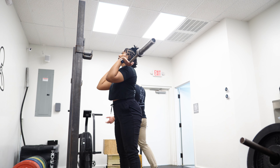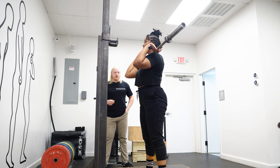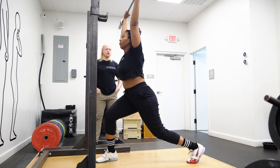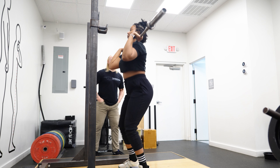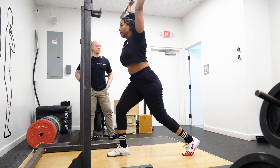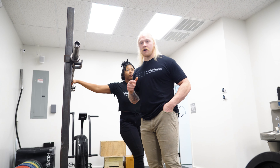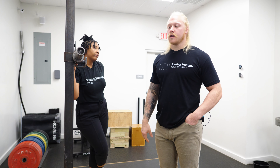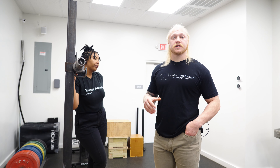Now she understands that her chest needs to be up and she's dipping. We're going to add the split back into it. The sequence is: bring her chest up, dip, and then drive. Don't pause in the bottom of the dip. Make sure your eye position is on a nice focal point straight ahead. You have your elbows up in a nice shelf, and you're doing everything correctly in terms of making the bar stable on your chest as you're dipping down.